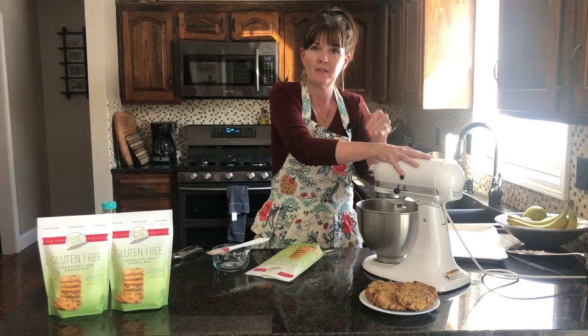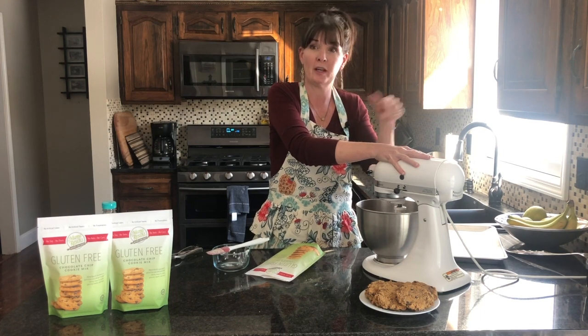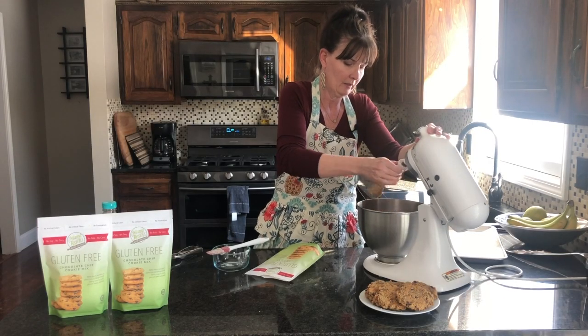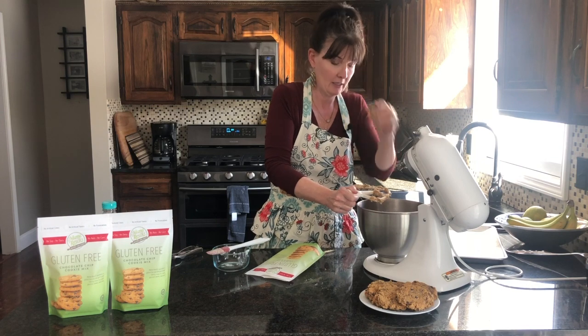After I've added my five tablespoons of water, I'm going to turn the speed up a lot higher to make sure we get everything really mixed up. We've got our play-doh consistency here.